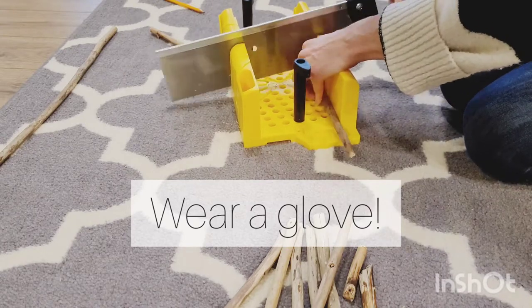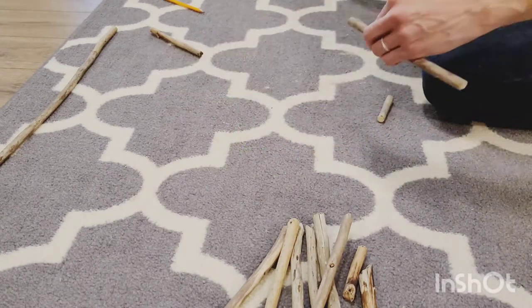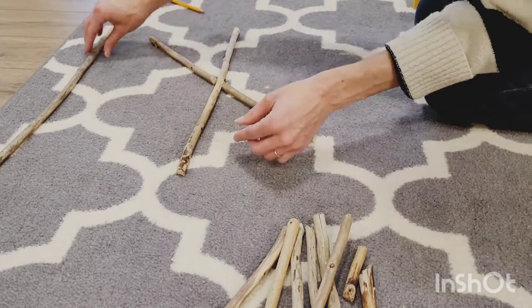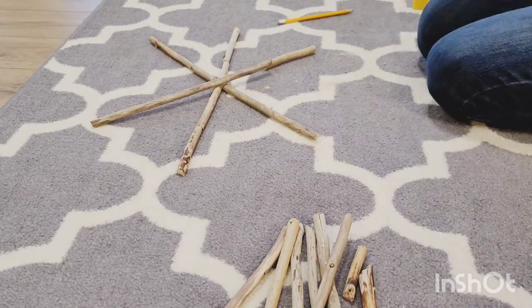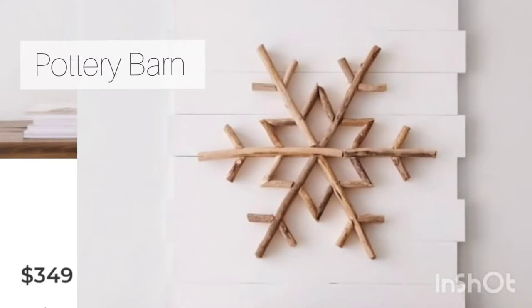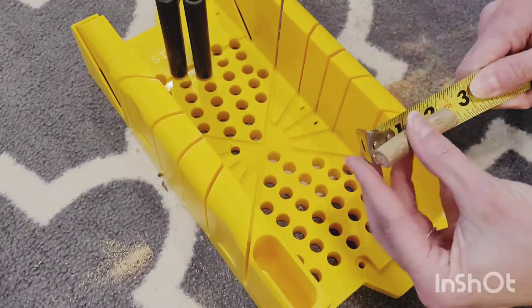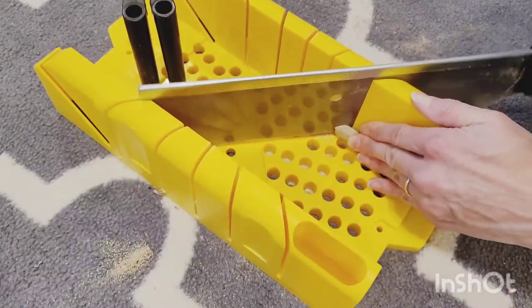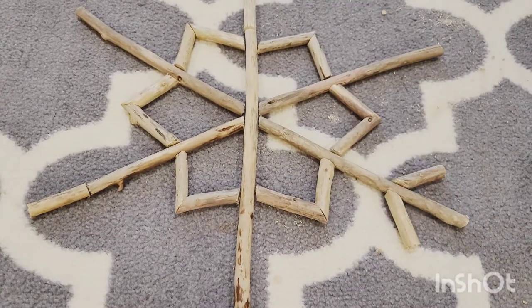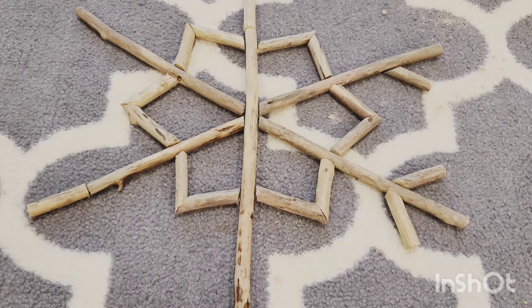Right now what I'm doing is I am measuring my driftwood, making the cuts, lining it up. The middle cuts are 22.5 degree angle. Here is the Pottery Barn snowflake that this is inspired from for $349, and I just thought to myself, I cannot spend $349 on this wall art for my mom.